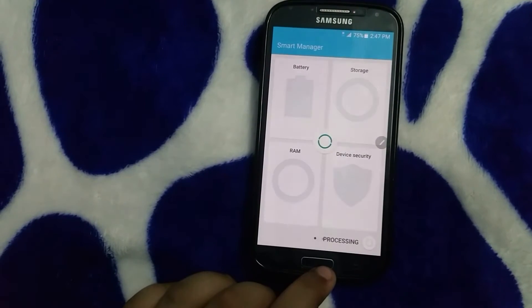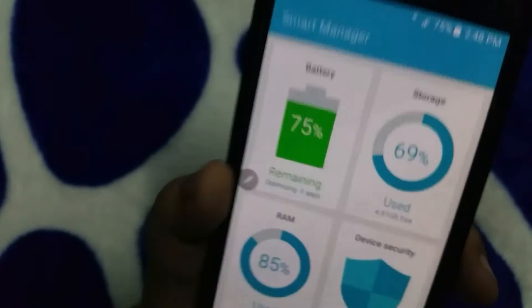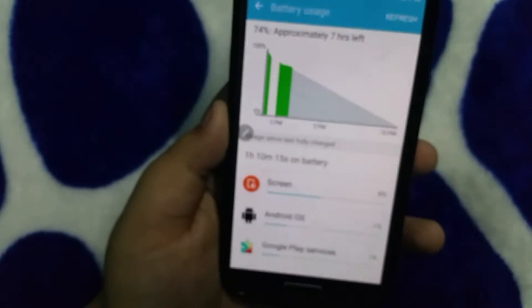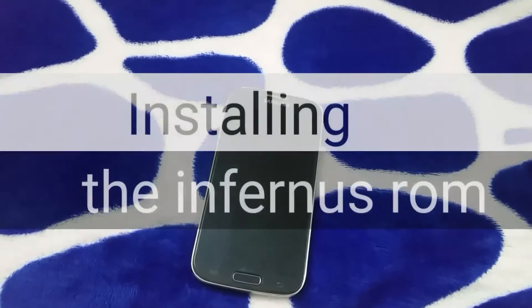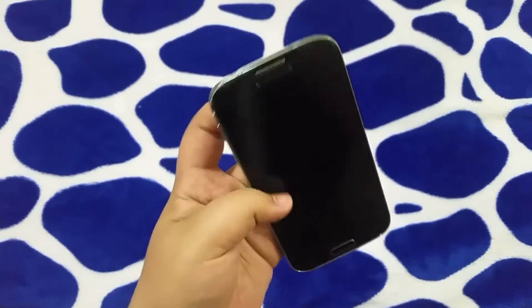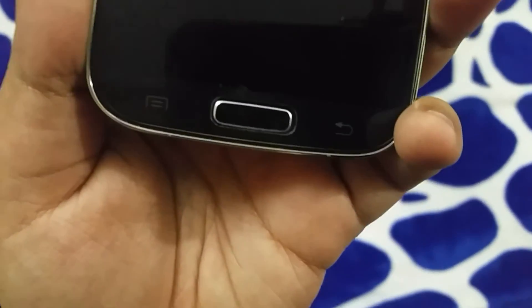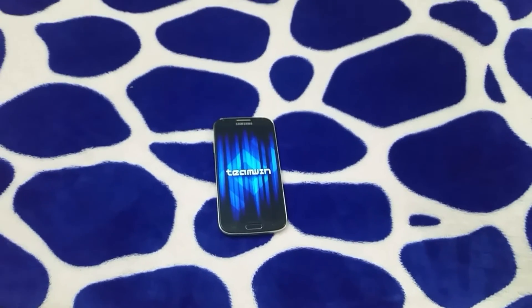The battery life on this ROM is also pretty good. It's a little bit below the LN 95 ROM, but still excellent — you can get up to two hours of screen-on time, which is good for this device. The standby time is also slightly improved. Now let's show you how to install this ROM. You will need the files — I will leave a link in the description. Press the power button, volume up, and home button at the same time to get into recovery.